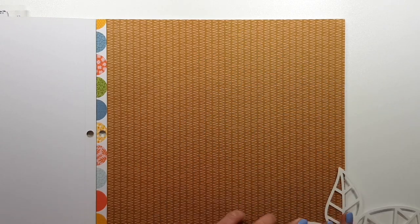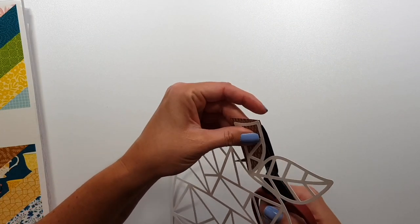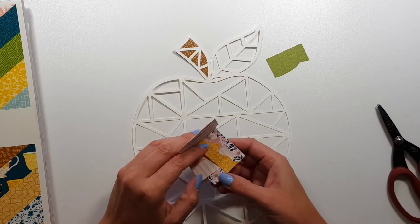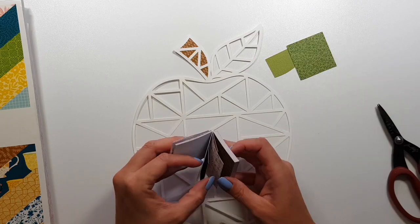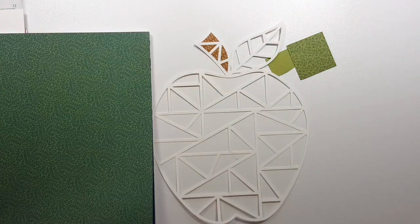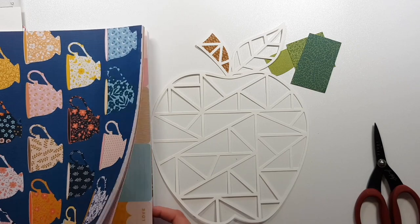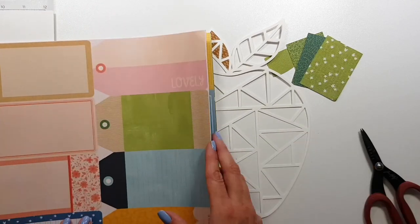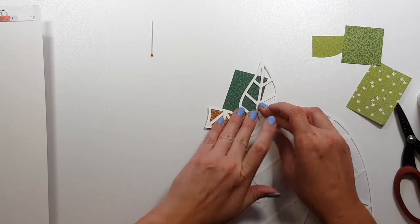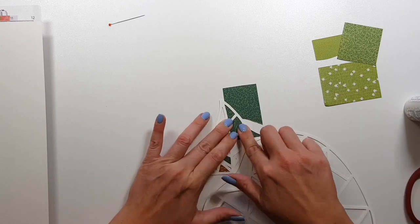That was last week, and when I first get a collection I just want to use everything all at once. So a good way to do that is using a cut file that has a lot of openings, like this geometric pattern here — a geometric apple. I can add a lot of different patterns to back this cut file. Originally I wanted to go with a large title, which I do quite often, but that's also good to showcase a few different pattern papers.